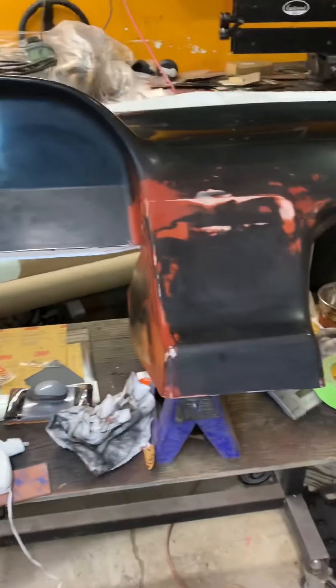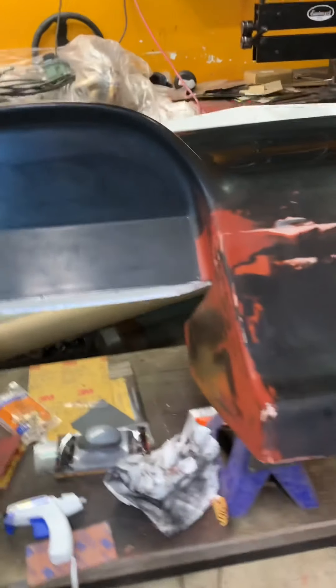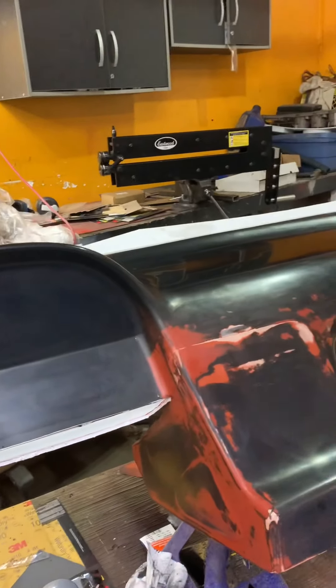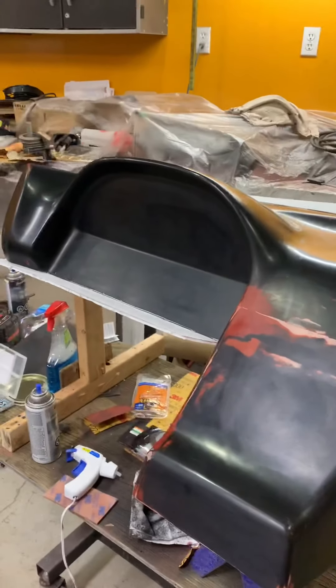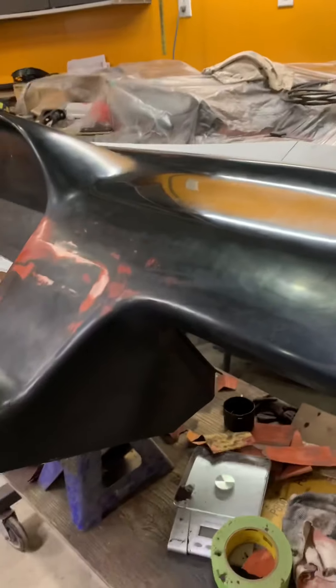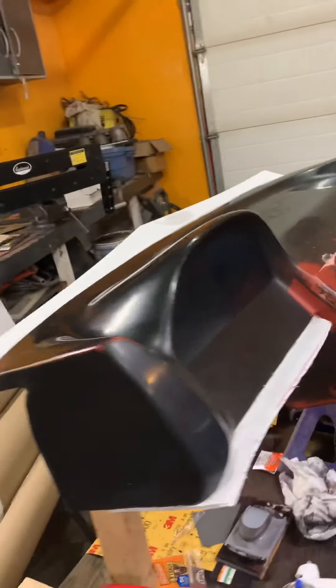Did 800 grit dry and then 1000 grit wet, and that kind of gave us the finish we're looking for. First layer of wax on there. Going to cover it with a sheet and then tomorrow come back, wax it some more, and then hopefully get some gel coat on here and start making the mold.